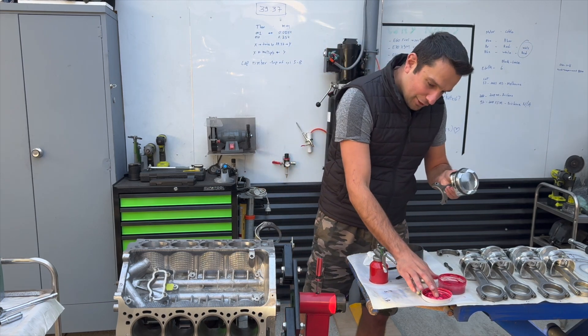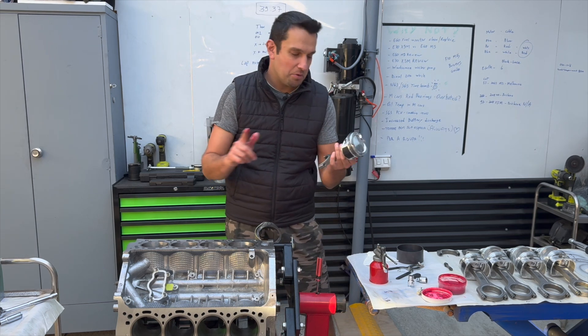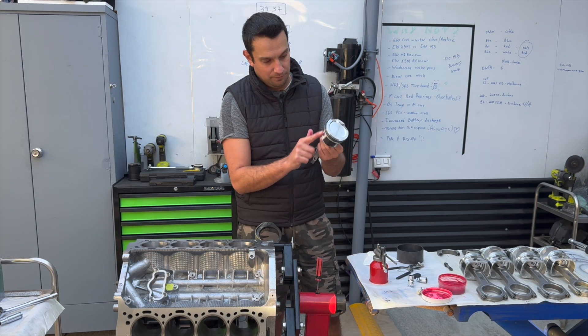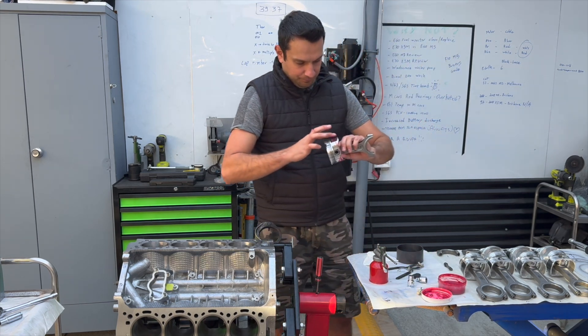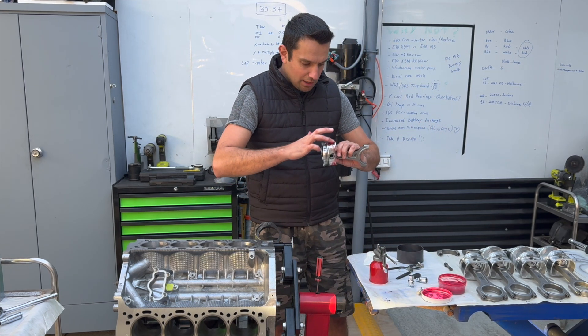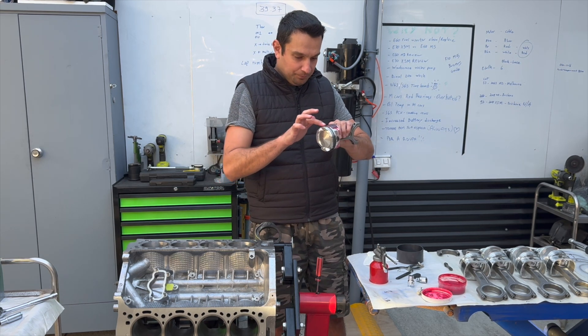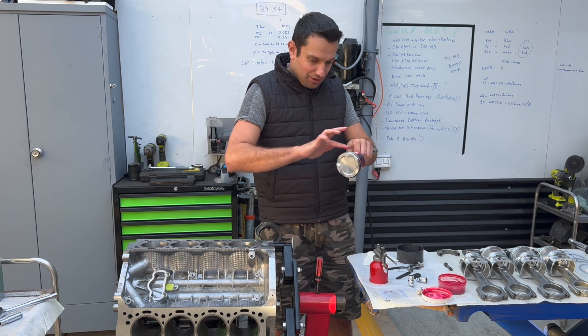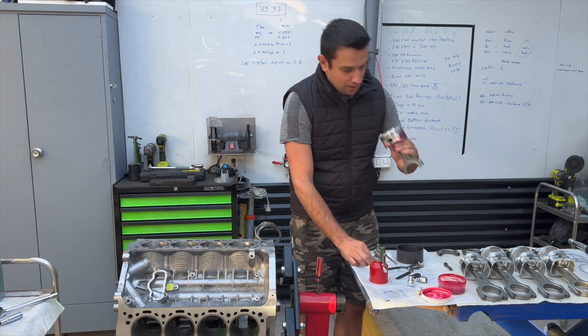I also like to put a tad bit of assembly lube on the skirts. I know people say you shouldn't use that stuff because it's synthetic, but look — if something is working right, why would you change the recipe? This is something that has been working for me for a few years, so why would I change it? I just like to do it that way.